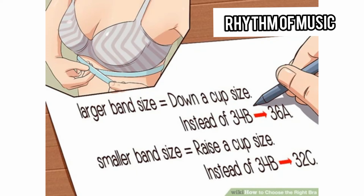If you need a larger band size, go down a cup size. So instead of 34B, you'll want 36A. If you need a smaller band size, go up a cup size — instead of 34B, go for 32C. It is more important to have an accurate band measurement than cup measurement. Going up or down a band size is a more significant change than going up or down a cup size. Get a comfortable band first, and then fine-tune with the cup size.